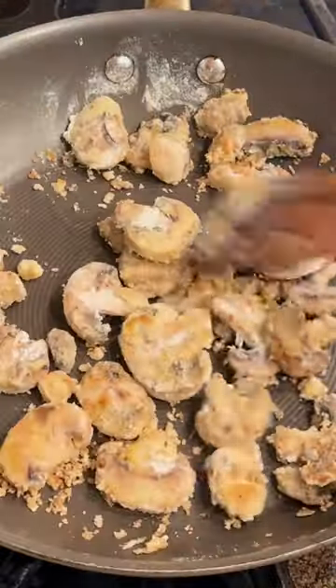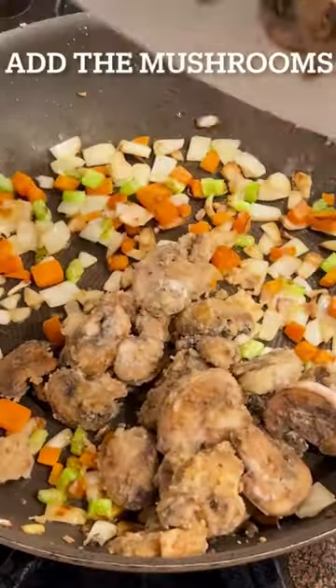Add some olive oil to a pan and brown the mushrooms in the pan, stirring occasionally. Once they're nice and brown, remove them from the pan and add some olive oil to the same pan, then add the carrots, celery, and onions.